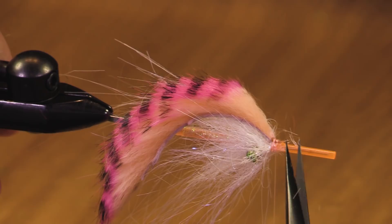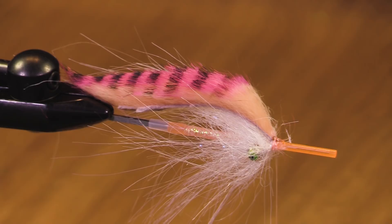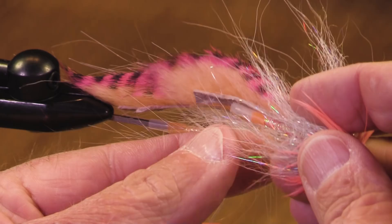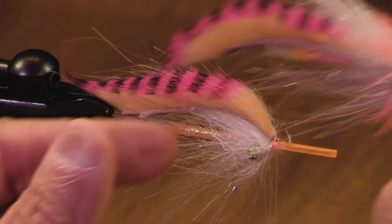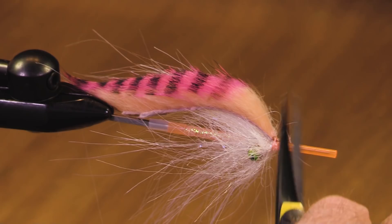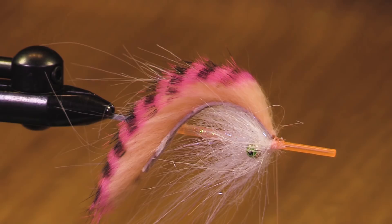I'm going to add a hackle. I think I want a shrimp pink schlappen feather. On this fly I had my rabbit strip underneath and a fairly narrow schlappen hackle. I'm going to use a slightly wider one here and see how it looks. One of my biggest challenges here: I'm not planning on putting a cone in front of this to finish it, so I don't want to have a lot of thread build-up at the front of this fly.